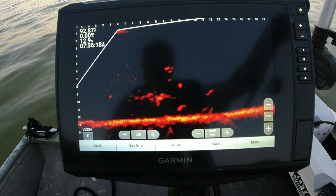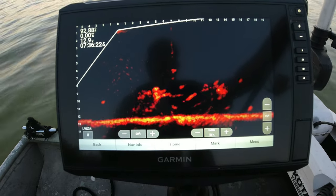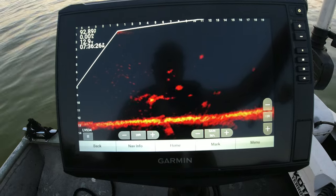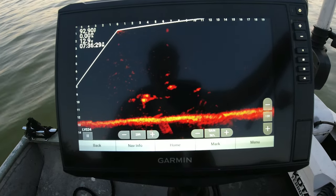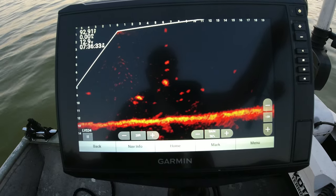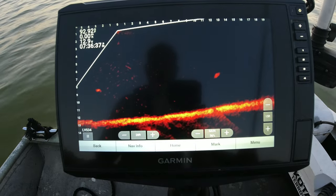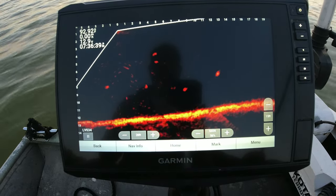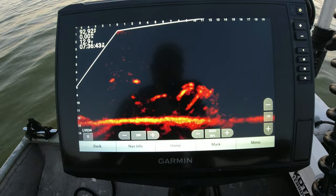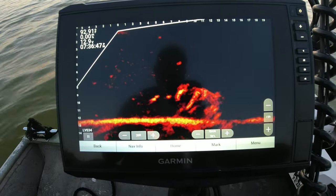Let's see if I can get that blob to react while he's suspended. They usually won't, but we're gonna check it. Man, they don't want nothing to do with it. Here's a couple more over here — small fish though.